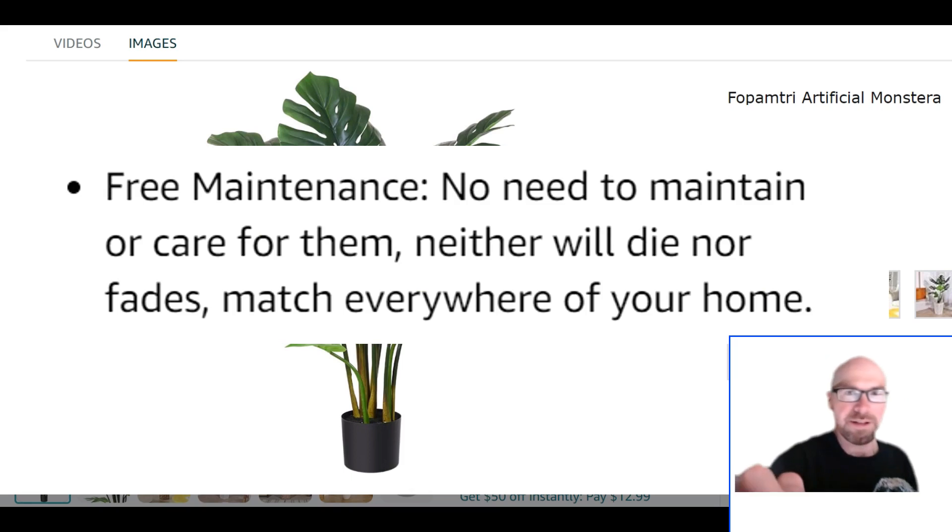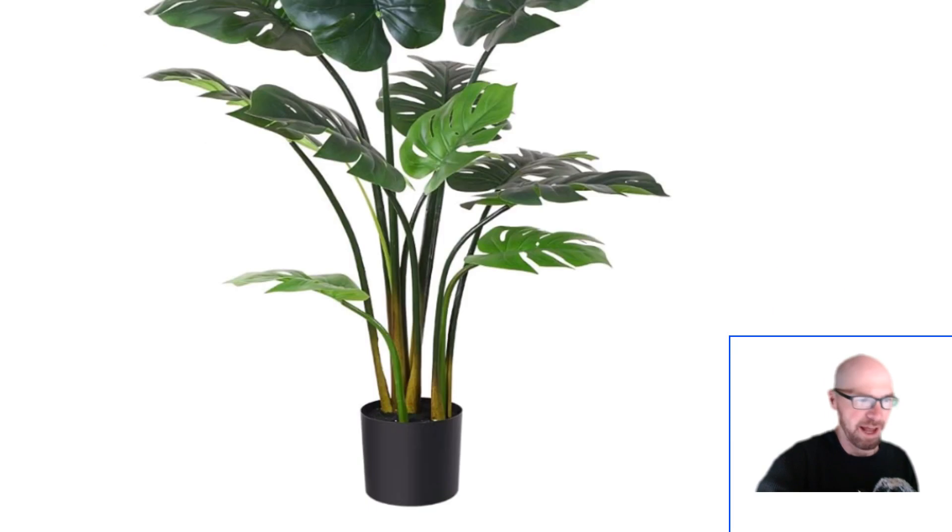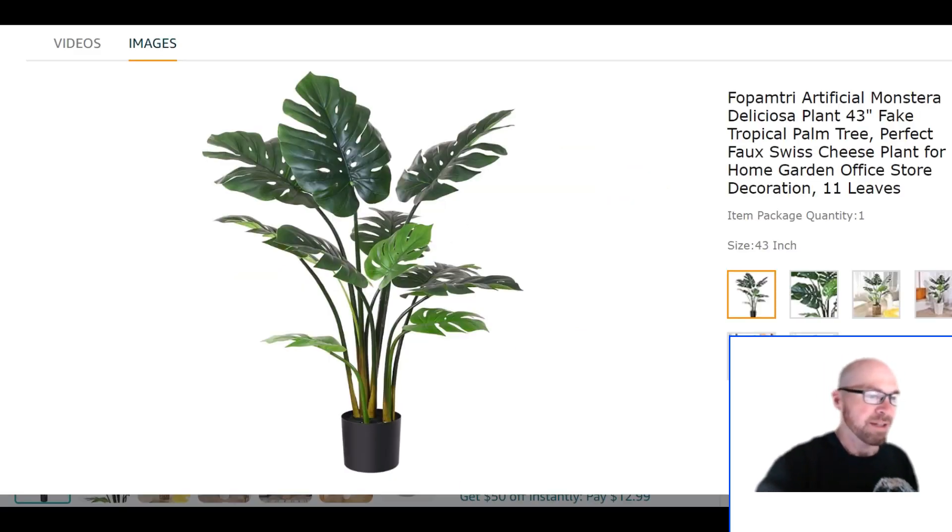They've done a really nice job with this version — very nice, very accurate. Check out the color, the discoloration of the stems, and how it fades into the natural green. It gives it a natural earthy look; it's not just all fake green plastic.